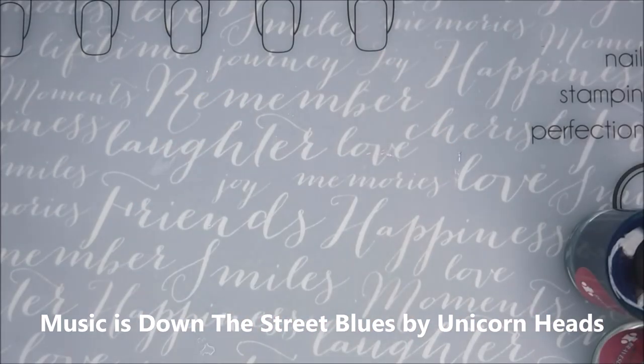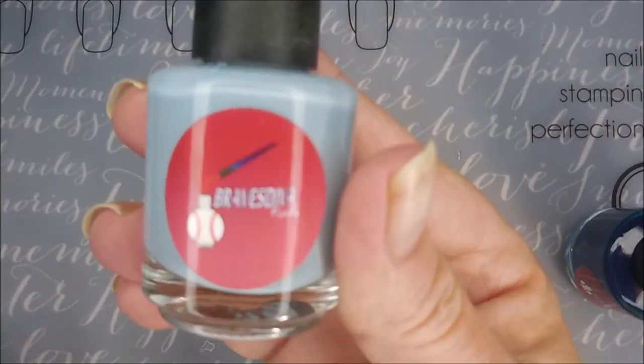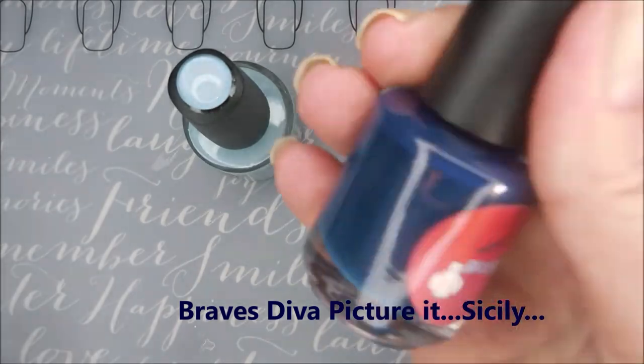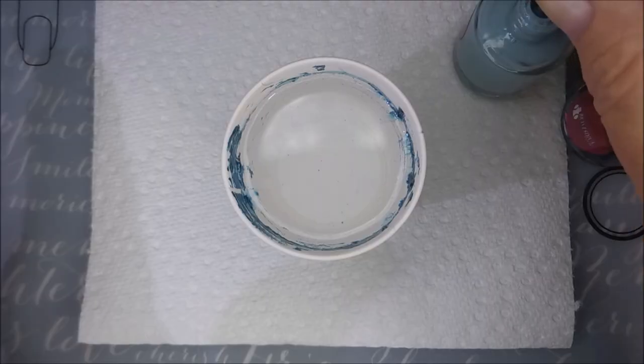I've started off with Danny Digit's Glitter Be Gone and I'm going to be using IMK's Protect Peel. Here is Braves Diva Picture It Sicily — gorgeous baby blue. And then Braves Diva also Chicks Dig the Long Ball — nice dark blue.